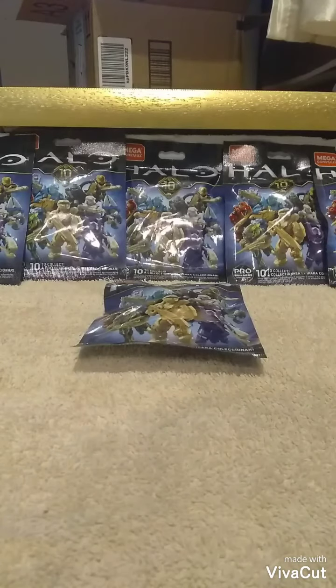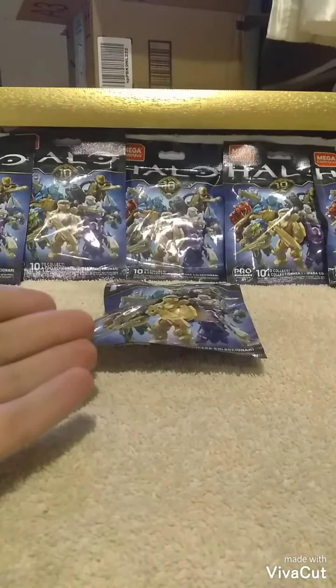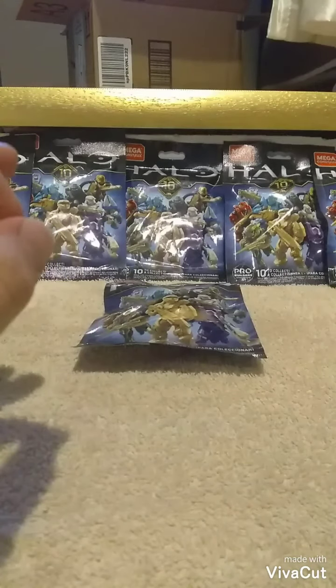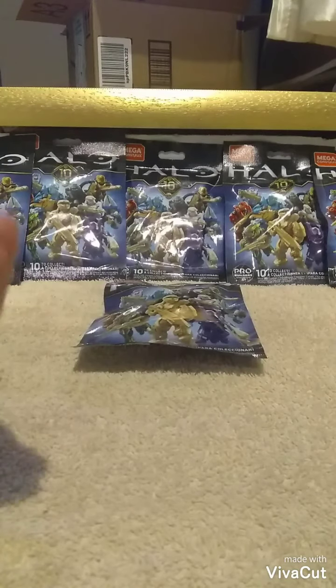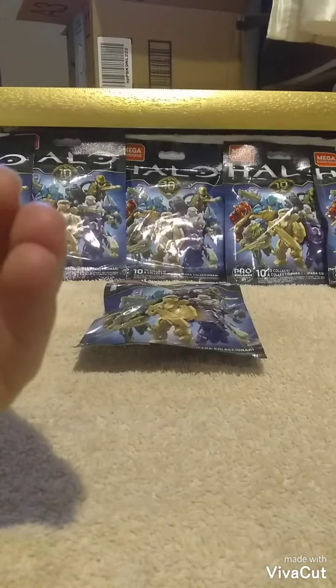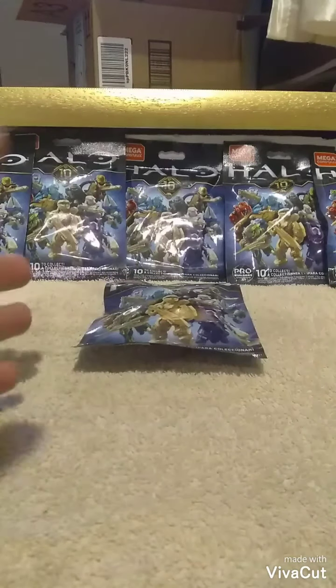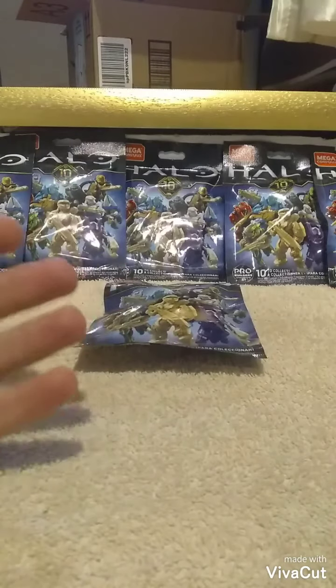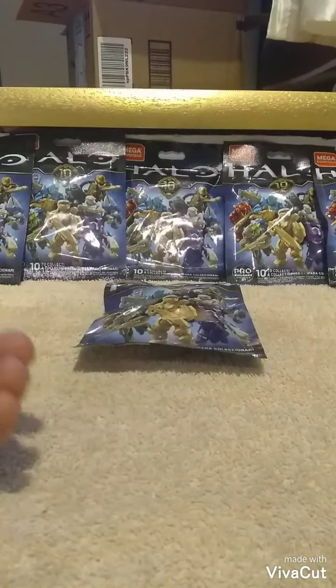Alrighty guys, Lil Woody coming at you with another review. I just came from Walmart and picked up six of these new Mega Constructs Anniversary Series. Now I know they're not new — I've seen people review these before — but my Walmart just got them in. It seems Walmart is getting in a larger variety of Mega Constructs stuff, but they're not all in one aisle; they're scattered across different aisles. I had to hunt for them, but I found them. I figured I'd open them up and show you guys what I got.